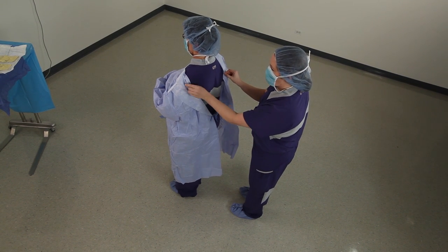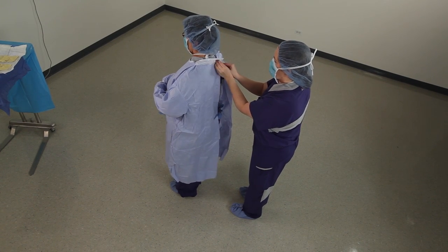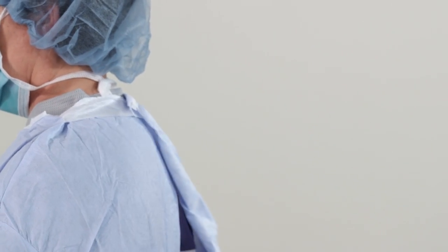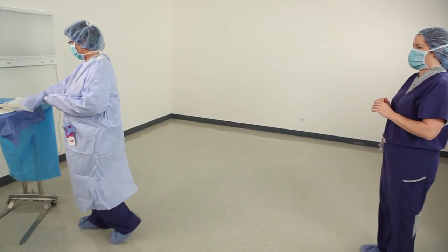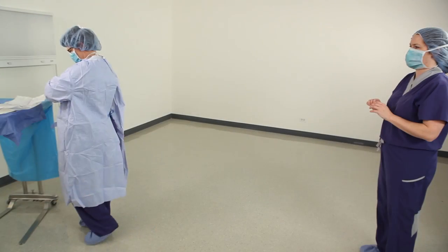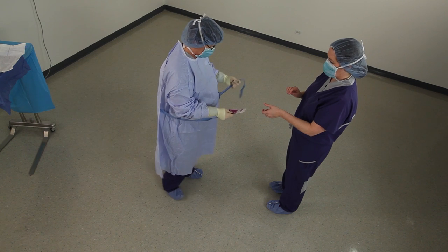Secure inside ties of the gown first, and then fasten the Velcro neck closure. To secure the front tie, the gowned individual should hand the transfer tab to the second clinician as shown.